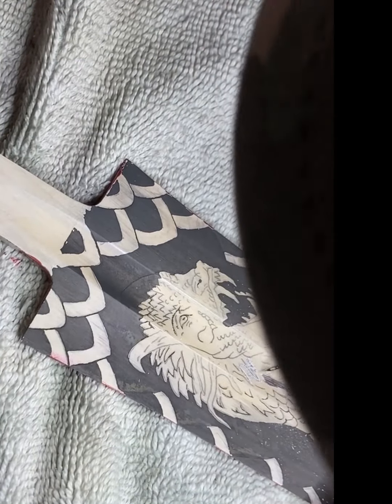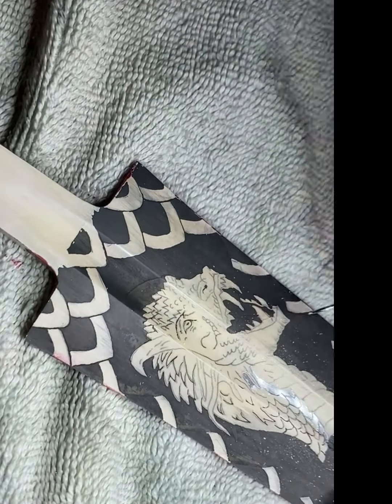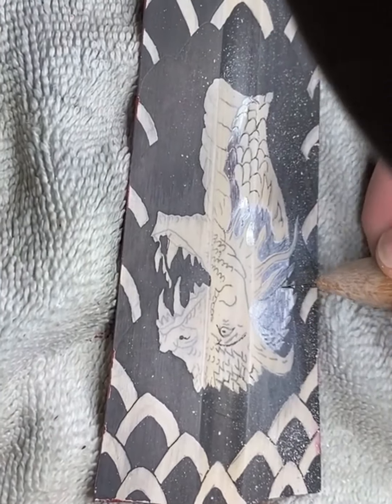Now I am removing the resist from all of the back of the dragon's neck. Additionally, I am removing it from all the rest of the facial feature lines. This is done to increase the shadows and enhance the three-dimensional effect.